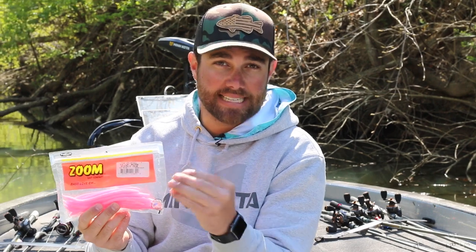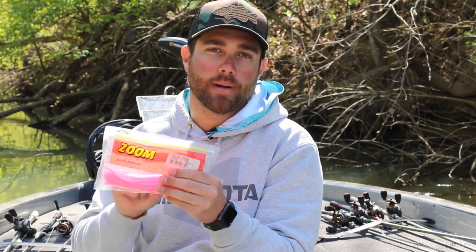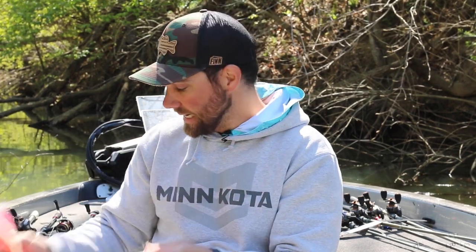I will not use this technique in really muddy water. If it's slightly stained to clear water, that is when I pick up this particular technique. Where I like to fish it revolves around fry guarders — something that happens in that post-spawn time frame.